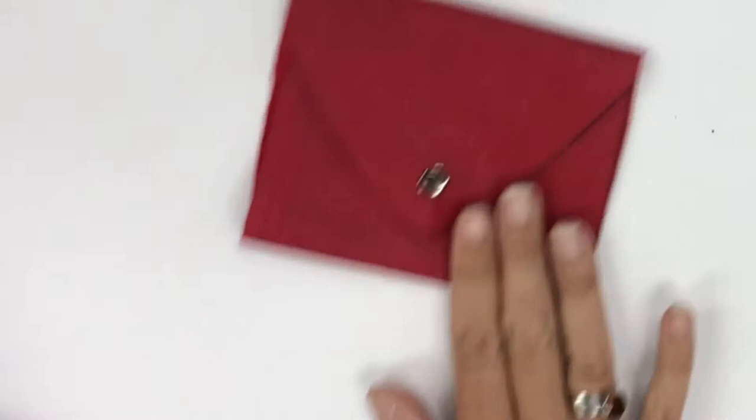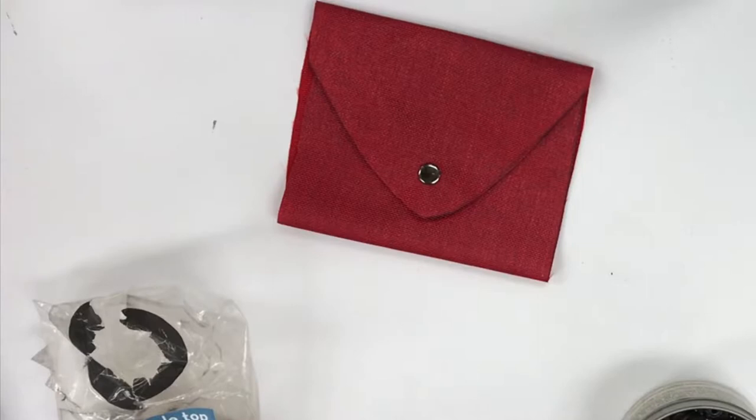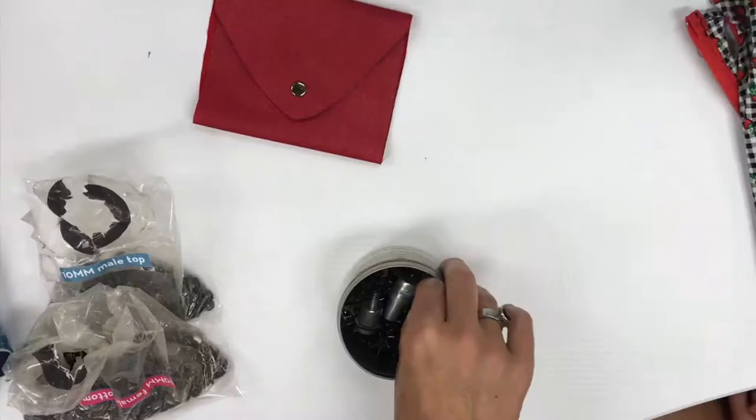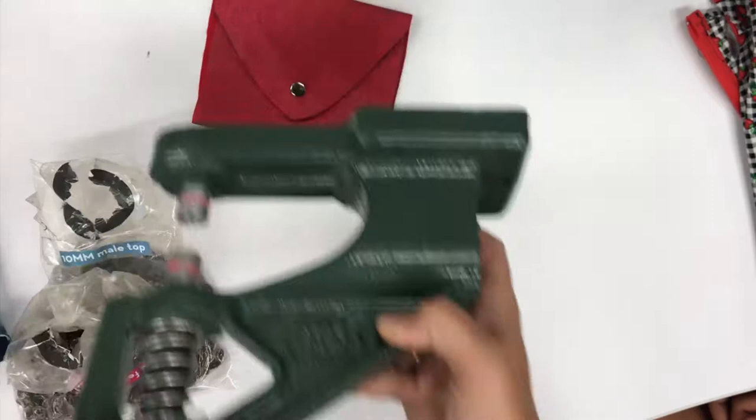We're going to do snaps here. You can buy snap sets at Joann's. I have really struggled with finding good snaps on the home market, so I invested in a die set to do it the industrial way. The only thing is you would have to use this specific size of snaps in order to use it on the industrial die that I have.